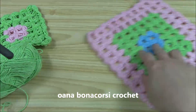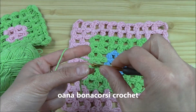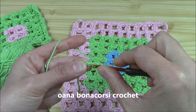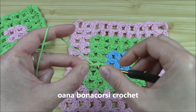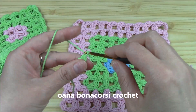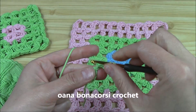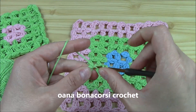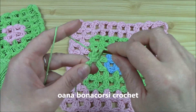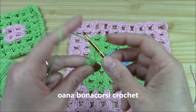So we have chain three, insert hook into the first, work one double crochet — don't finish it — second double crochet — don't finish it — yarn over, pull through all, and we have the first cluster. Chain one, two, three. So we chain three with the secure chain, insert hook into the next, and insert hook into the secure chain and work your second cluster. One, two, three.